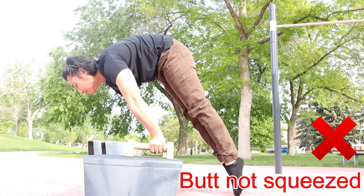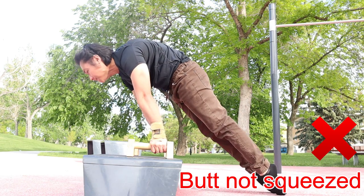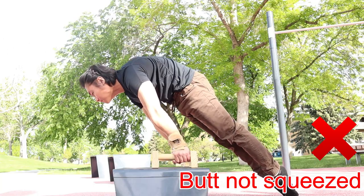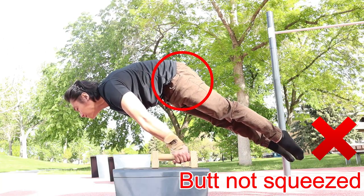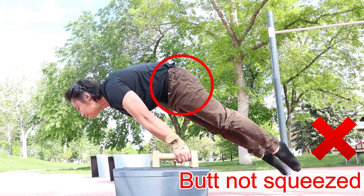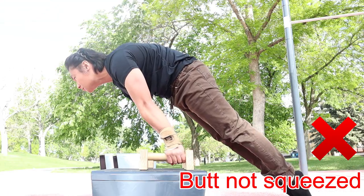In this clip, I indicated that my butt — or my gluteus maximus — was not squeezed enough to support my lower body. And this was the bottleneck that prevents me from moving forward in my journey. I still kept my scapula protracted and depressed and my arms straight.